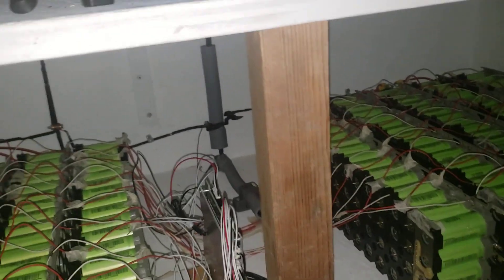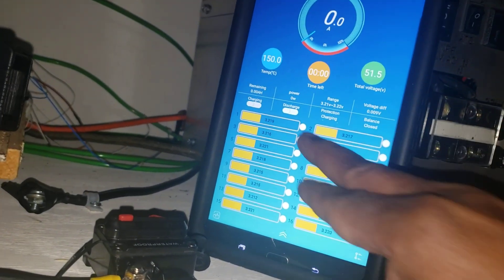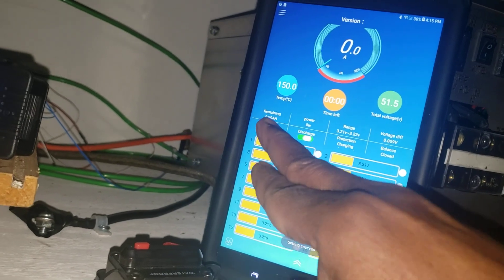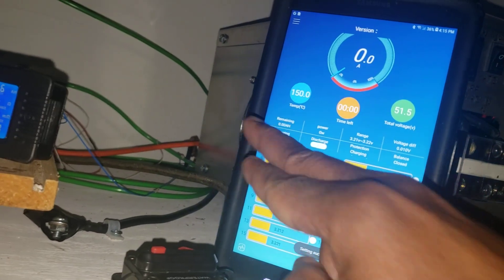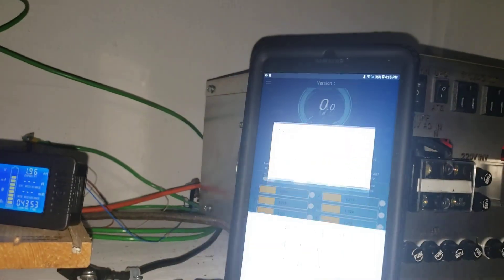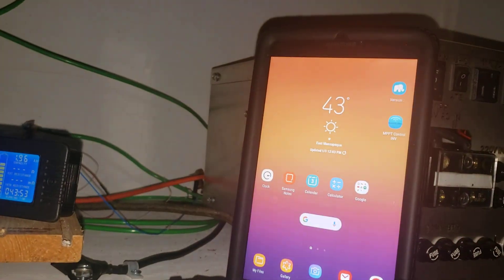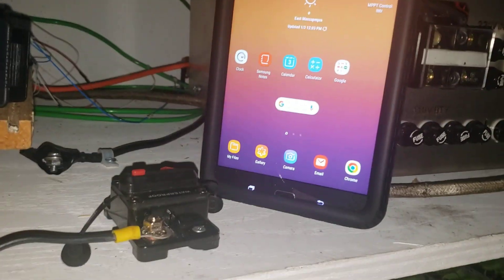Usually to fix this - see, now you're getting all the batteries but it doesn't allow me to discharge it. I want to charge it, it doesn't, and look at the temperature - it shouldn't be that high. Let me close this software and start it again.